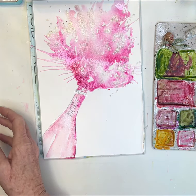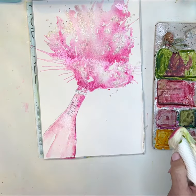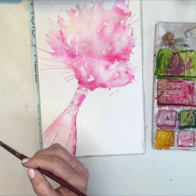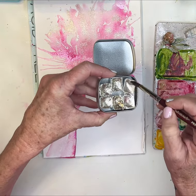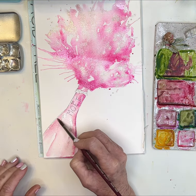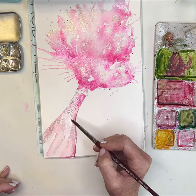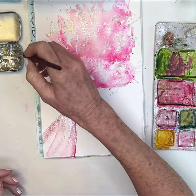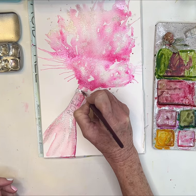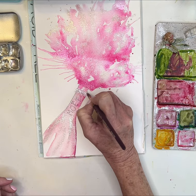Let's see what happens if I take a tiny bit of paper towel — there we go. I like that better. I just soaked up a little bit of that paint. Then I'll go into my mirror metallics and start adding in some shininess here. For this little tiny piece of foil at the top, you could do it in gold but I'm going to do it in silver.